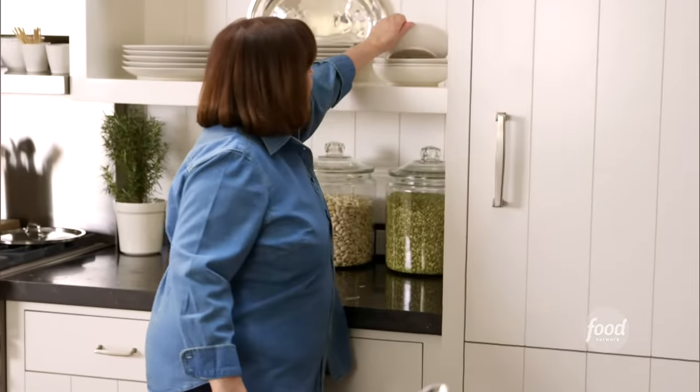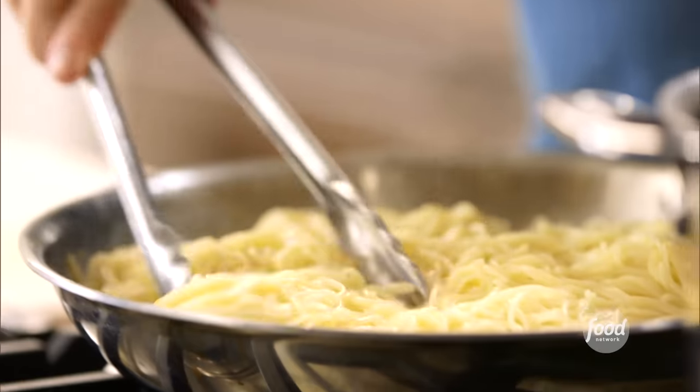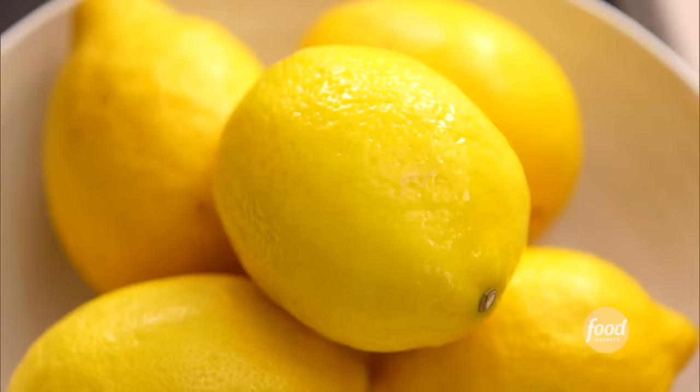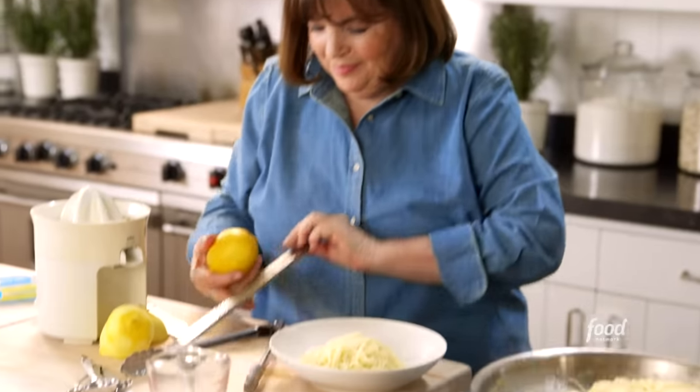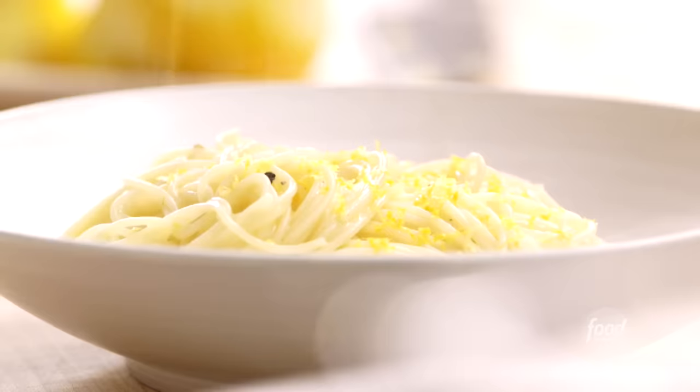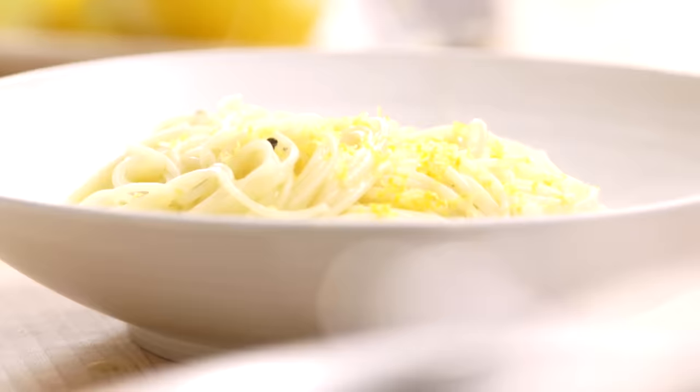Well, it's a weeknight and it's just about dinner time. I just want to make sure this is really good, so I want to do one serving like this. I think it needs a little lemon zest on top. Weeknight dinner doesn't get any easier than this, or more delicious.